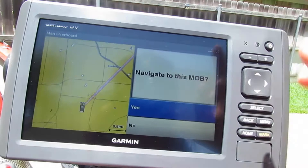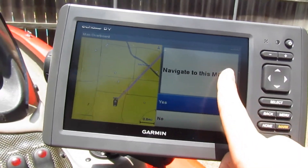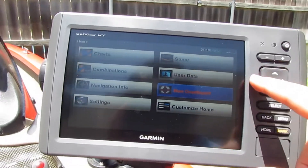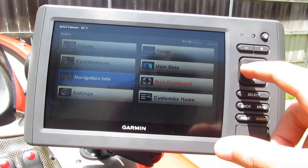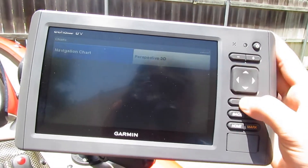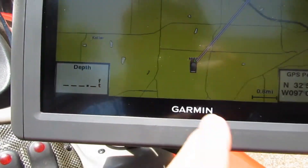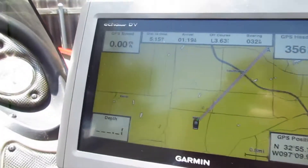It's got a man overboard feature — you can send a man overboard alert and I don't know where it goes, but it notifies someone that there's a man overboard and you need help. You can mark it so you know exactly where he was whenever he fell off the boat. It's got your time up there, and clicking on the chart shows your GPS heading, GPS speed, depth, and your exact position with coordinates.